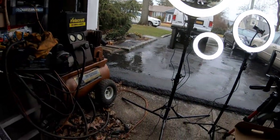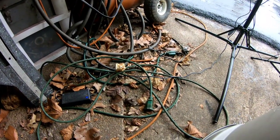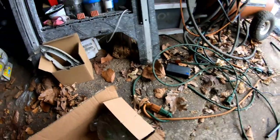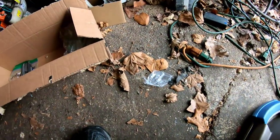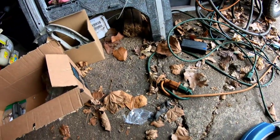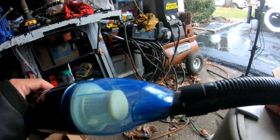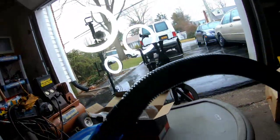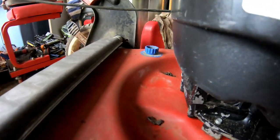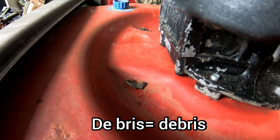Looking around my garage while I'm making this video — it's in complete disarray with blown-in leaves and stuff. Obviously we're not going to try to suck that up because it won't work. This is a vacuum cleaner for dust and stuff. But here's my lawn mower and I've got some debris there — let's just try it real quick.